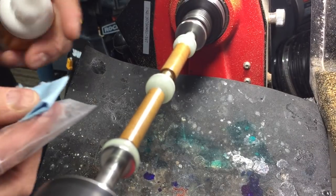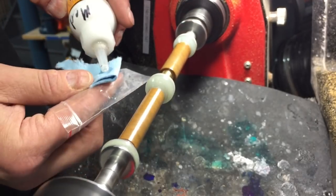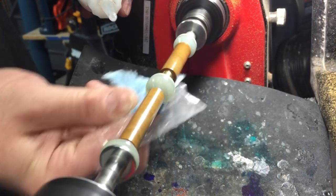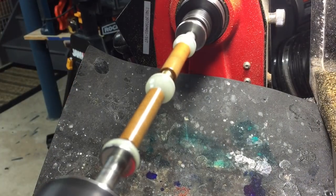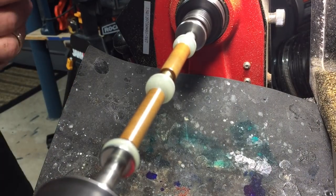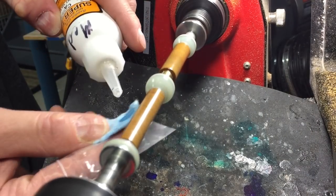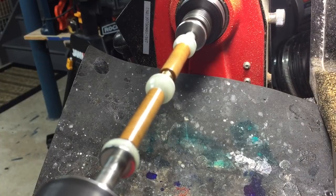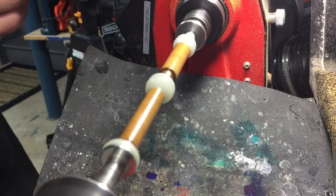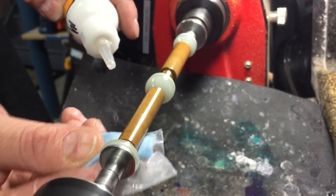Moving on to the medium viscosity glue, I will apply seven coats. This is when I'll start using the accelerator in between the coats — I don't use it on the thin CA glue, but I will use it on the medium and thick. It takes only a few seconds to dry once I spray it. I move very quickly after each spray of the accelerator — on the blank and then off really quick so the paper towel doesn't stick.